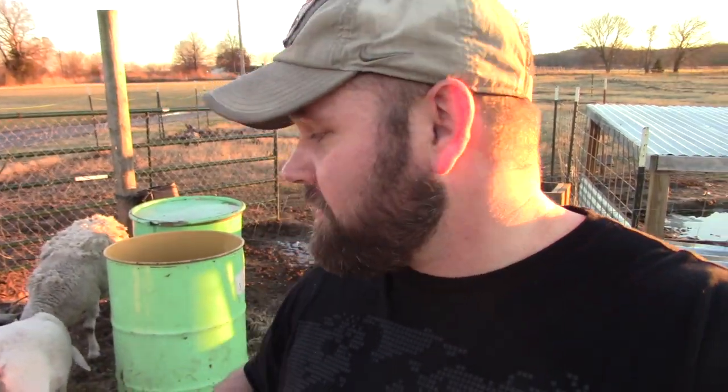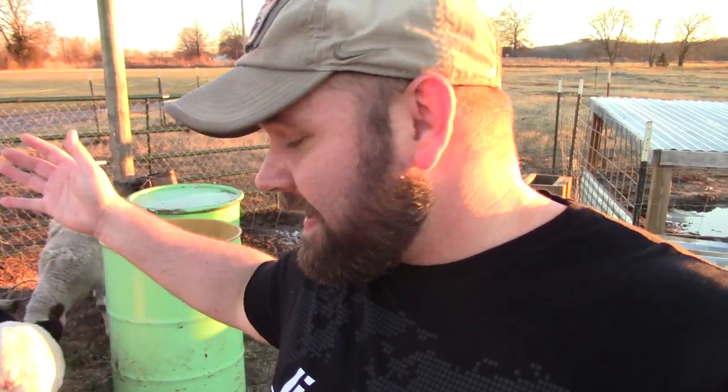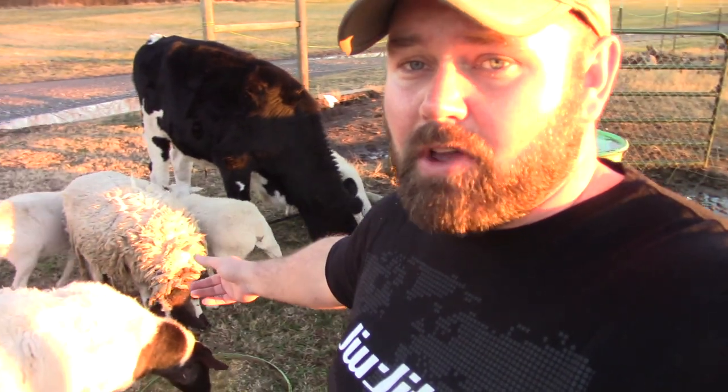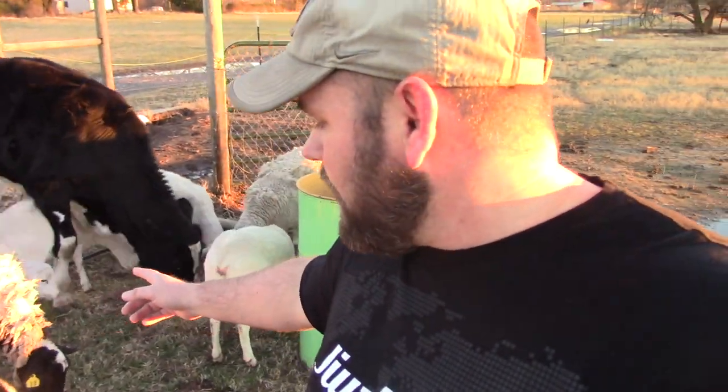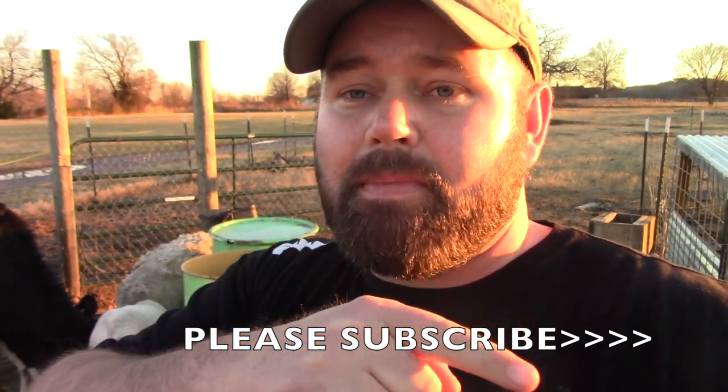Today's video, we're going to be talking about: is it time for lamb chops? I've been getting tons of requests to butcher a lamb, and that's what I got. I got five young lambs back behind me here. In today's video, I'm just going to talk to you all about when I do process my lambs — what age, what weight, and all that stuff. If you are not subscribed to my channel, please click the subscribe button and you'll get all my new content.